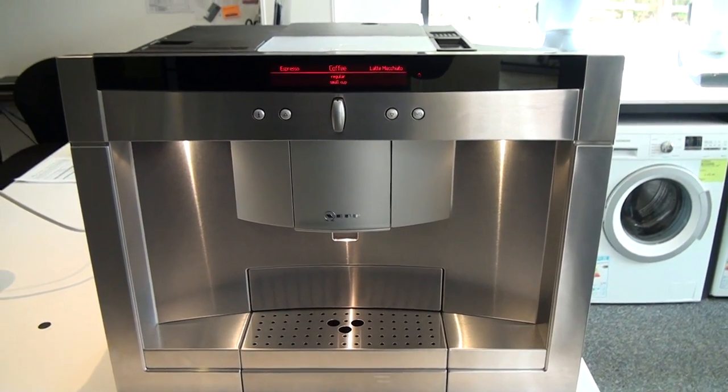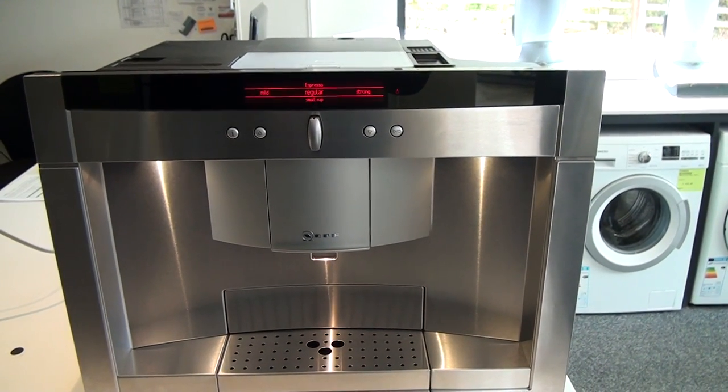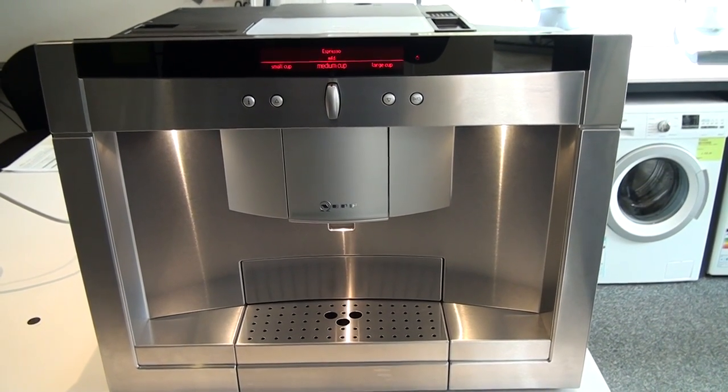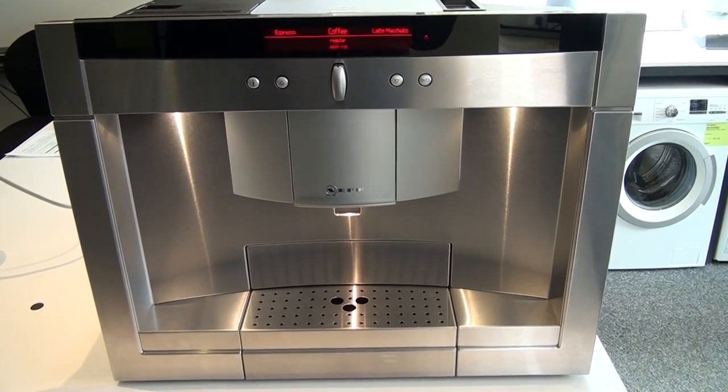This machine is able to produce your normal coffee, espresso, cappuccino, latte — so there's very little this machine is actually not able to do. It will even produce just hot water if you fancy a good old-fashioned cup of English tea.